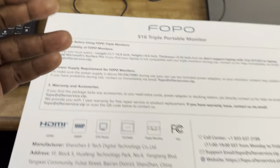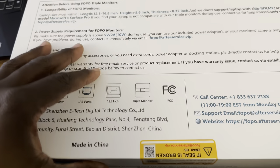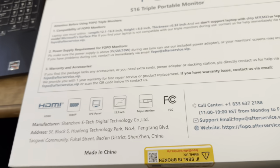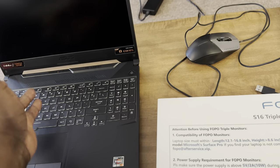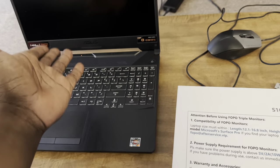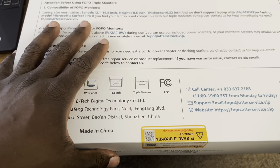I'm really thankful they sent me this because I actually wanted one of these. The reason is that when you travel, you may want to be able to do other things with your laptop instead of just watching one screen. If I were to travel, I'd be taking this laptop right here.